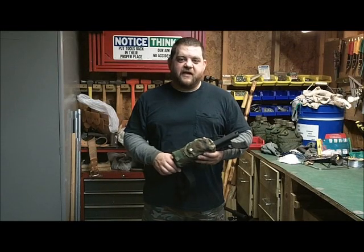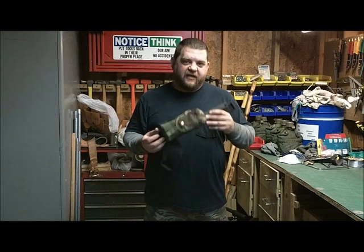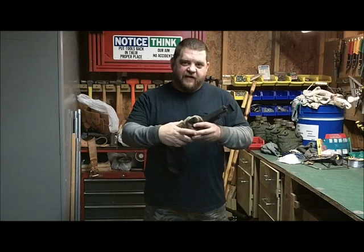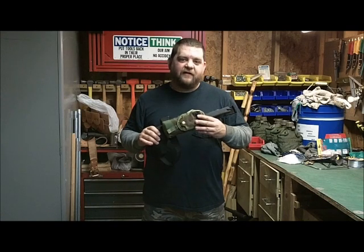Hello everybody, V the Amazing Greek here. I finally finished the modifications to the survival pouch I mounted onto the M-TEC MT-151.